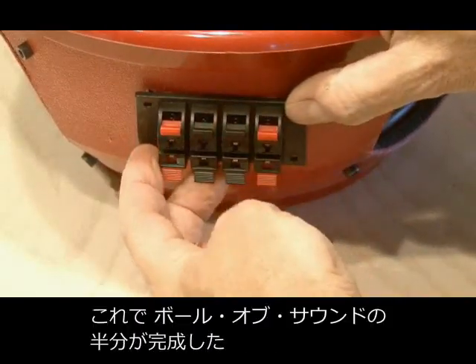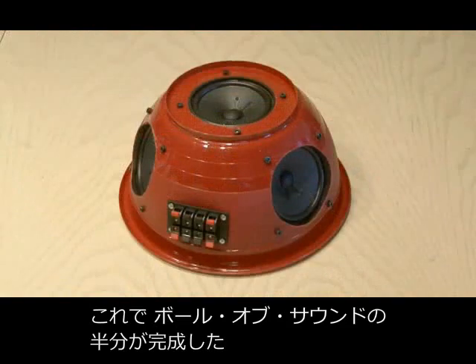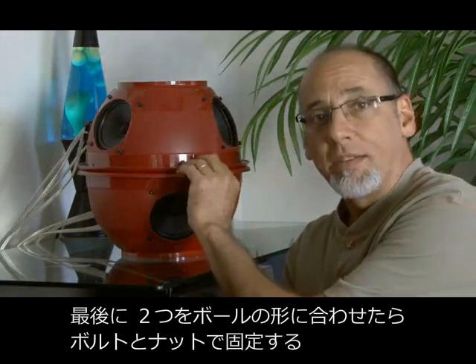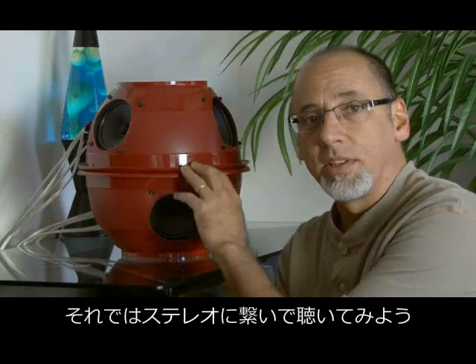Attach your speaker terminal, and you've completed one half of the ball of sound, but you need to make one more. The finishing touch is to turn this into a ball of sound, which we've done by attaching both halves together with some nuts and bolts. Now it's time to hook it up to the stereo and take a listen.